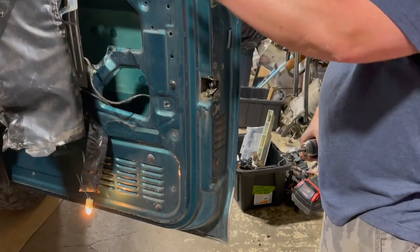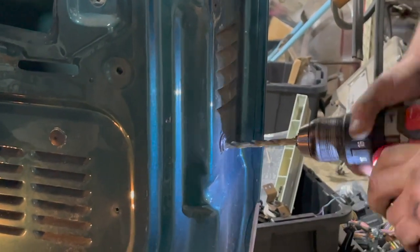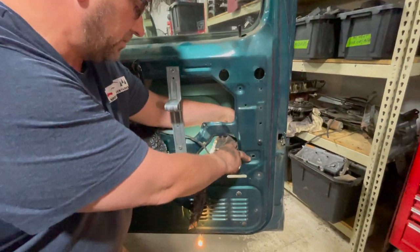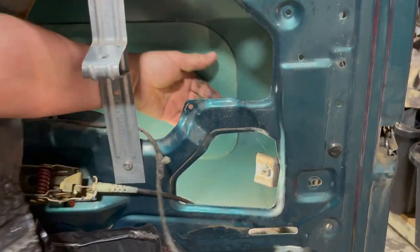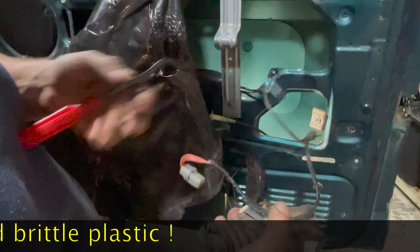I'm going to drill out the rivet that holds it right now, and then I'm going to swing it up and out and unclip it from the latch, and then we're going to go over to the bench and measure parts. The actuator is right here, and what I'm going to do is swing it up and unfish it because it's hooked onto that part of the latch. Once you unfish it, we can pull it out of the door. Use our fancy trim tool to unplug it.